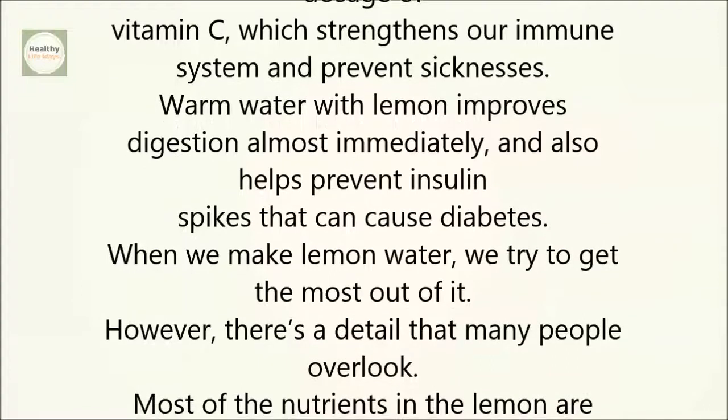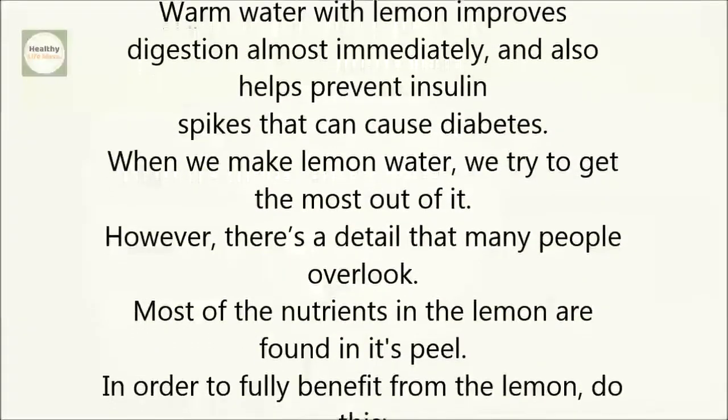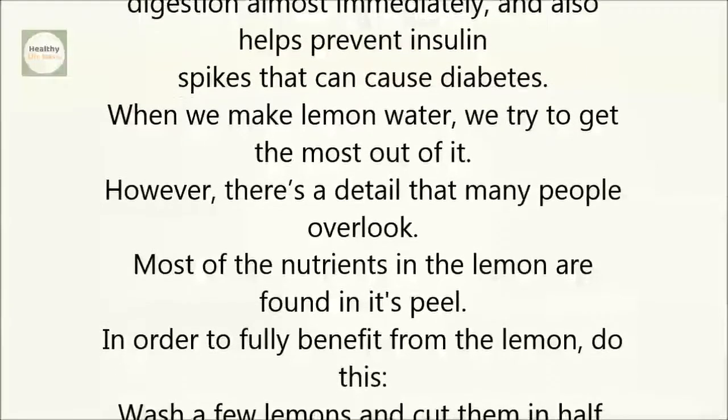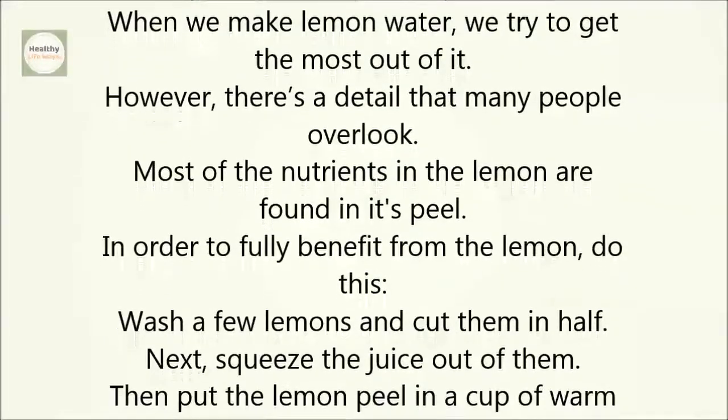When we make lemon water, we try to get the most out of it. However, there's a detail that many people overlook. Most of the nutrients in the lemon are found in its peel. In order to fully benefit from the lemon, do this.